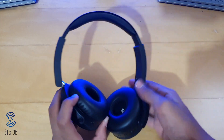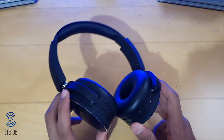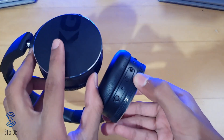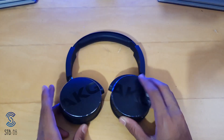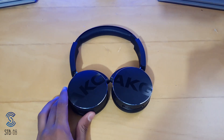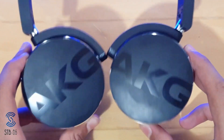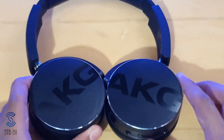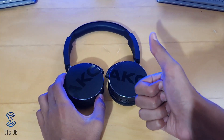They aren't noise cancelling but they do block out some noise because of the on-ear cushions which are very soft. Sound — check. Design — check. Everything else — check. It's a really good headphone. If you do have a headphone jack I'd recommend using that instead of Bluetooth — it just sounds better with no delay — but the Bluetooth still works just fine. These were the AKG Y50 Bluetooth headphones and they are a really good buy in 2020. Remember to like and subscribe — STB06.